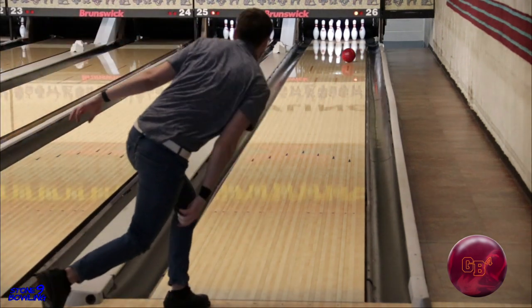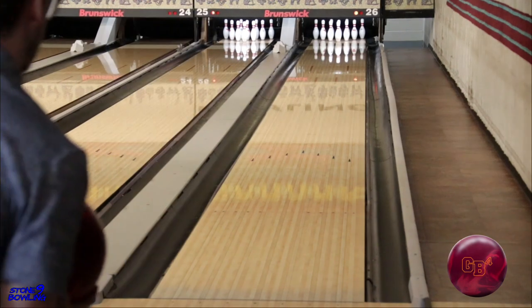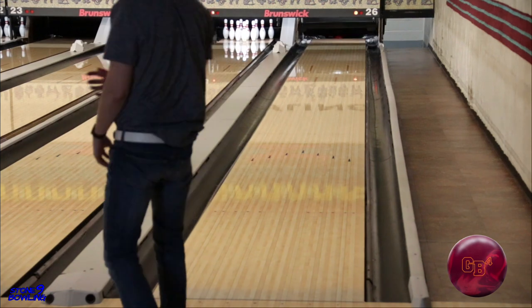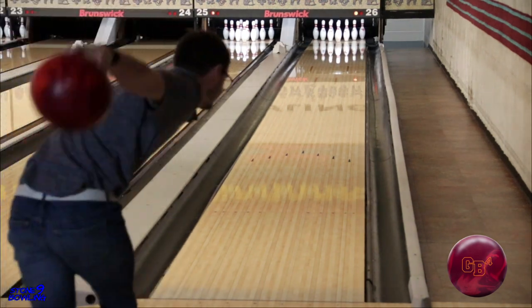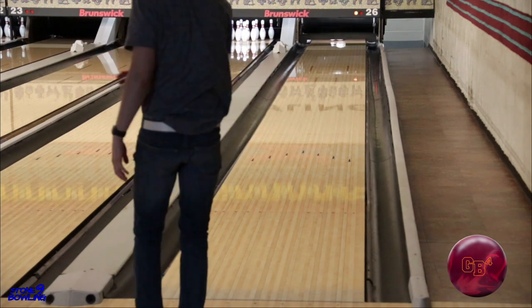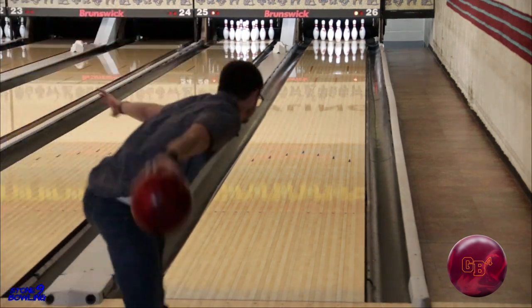We think the GB4 will be great for all kinds of players — high speed, high rev, low speed, low rev — it doesn't matter. It'll be a perfect ball to start with on the fresh. It'll be a great piece to let you know if you need more or less ball. And most players could throw this ball three games if you're comfortable moving left.